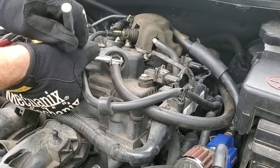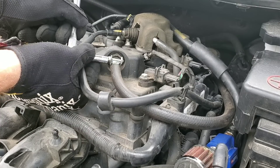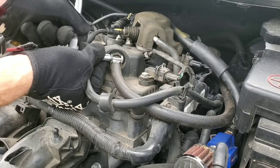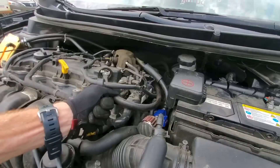You can see this is located on the valve cover. We'll go ahead and remove this hose so I can show you guys two easy methods to check the valve and make sure it's working properly.